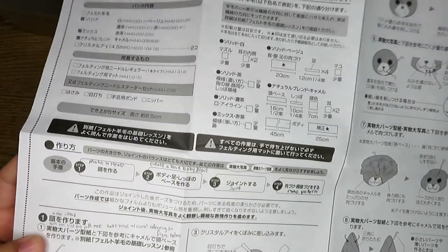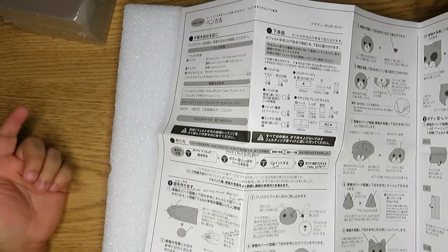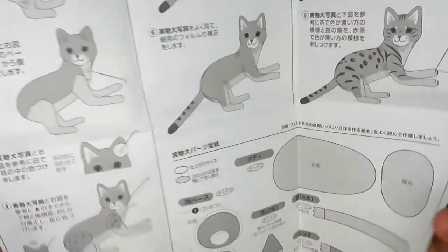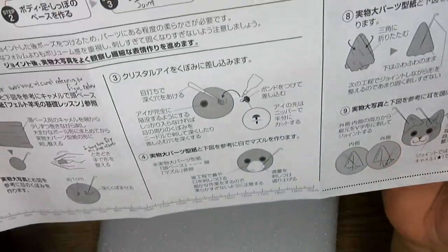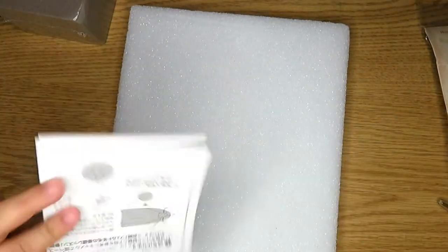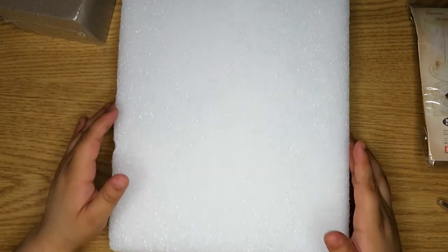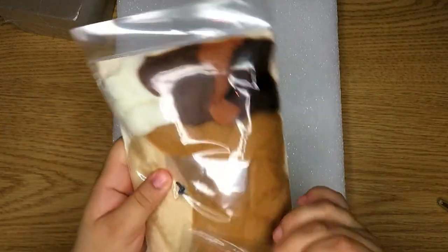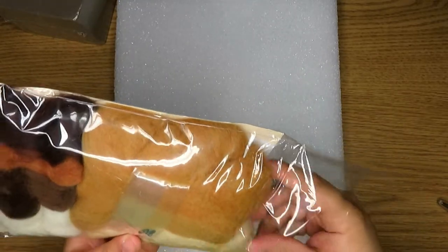The instructions are unfortunately in Japanese, because it says Japanese craft kit. I went ahead beforehand and tried using my Google Translate app to see how well it works to translate things, and it actually works pretty decently, so I'm excited to see how that goes. It has a bunch of pictures to kind of figure out what you're doing, and even has some sizing and a little measuring guide so you can know exactly how big everything's going to be. So I'm going to use a combination of the app and praying that I understand the basic instructions.